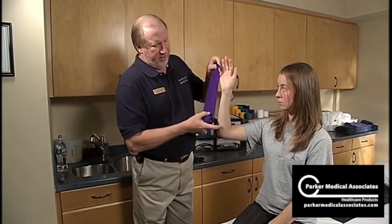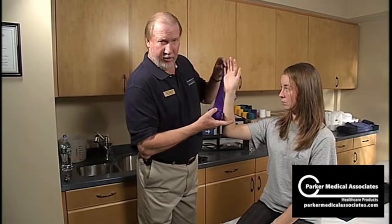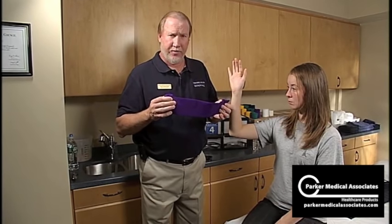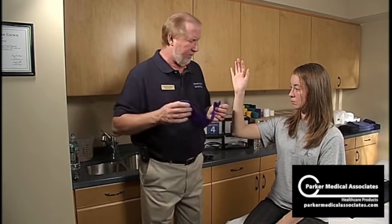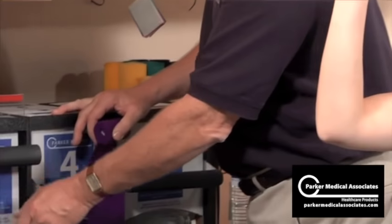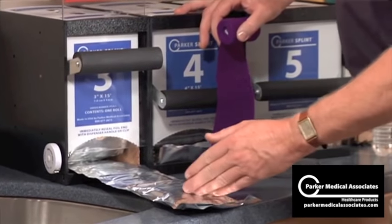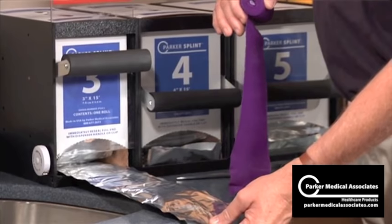The length will be from the end of the fifth finger, and again two inches distal from the antecubital space. Getting this measurement — I tend to use elastic bandage, just don't stretch it. Come to my product, pull up the door, pull it out, and even though you pushed it back in, still measure from the end of the foil. That's where you last cut it.